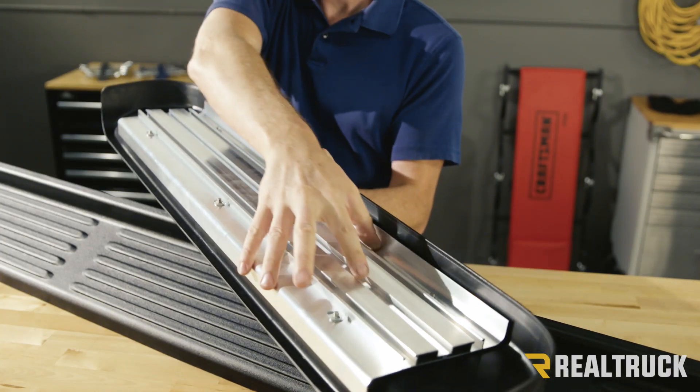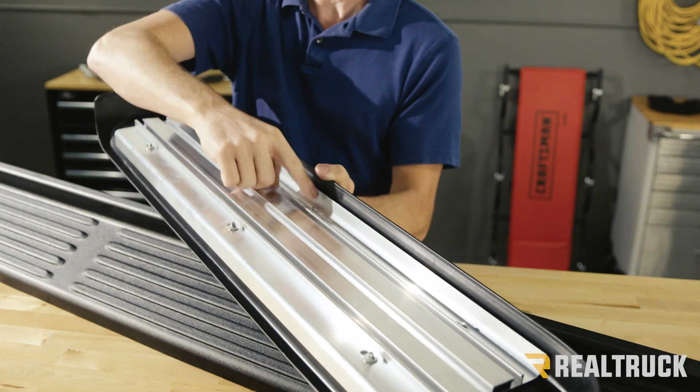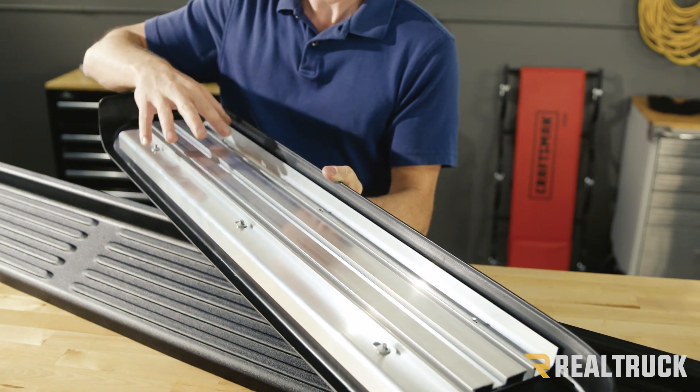On the bottom, you have extruded aluminum that is actually bolted to the board. This is what gives you the strength and also allows it to attach to the brackets.